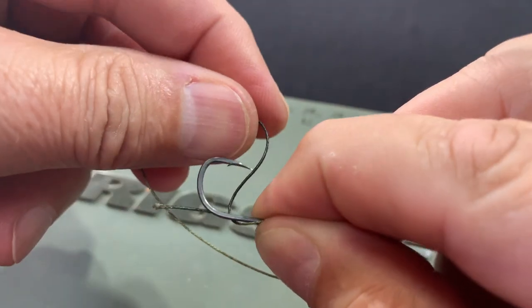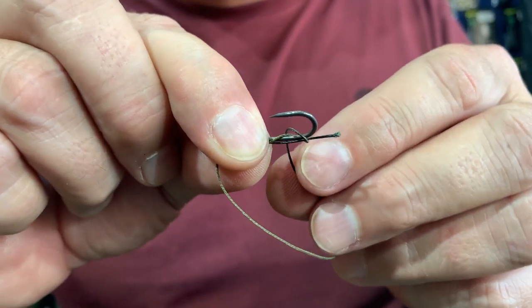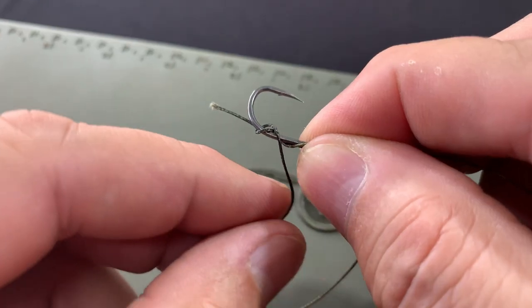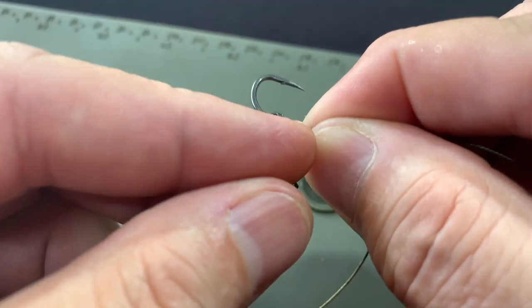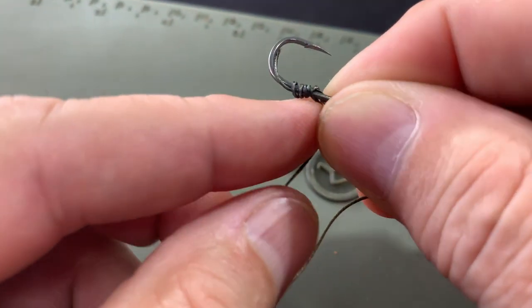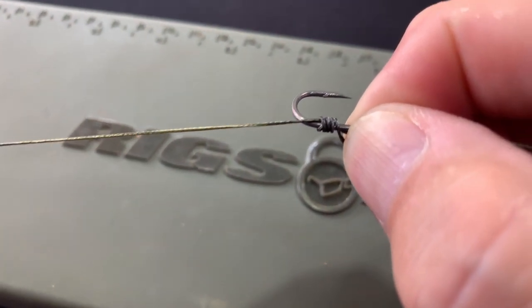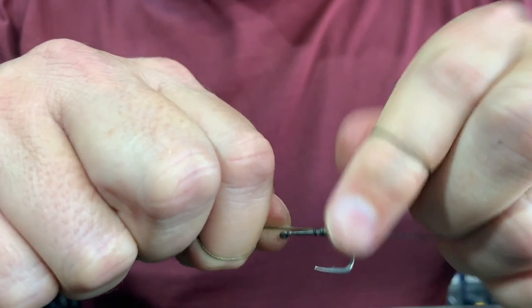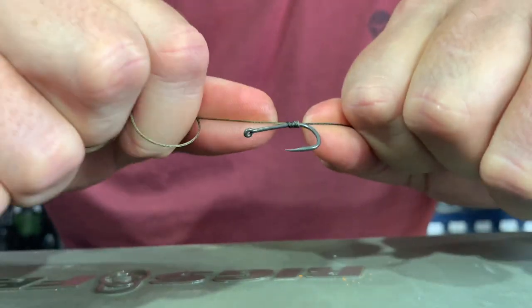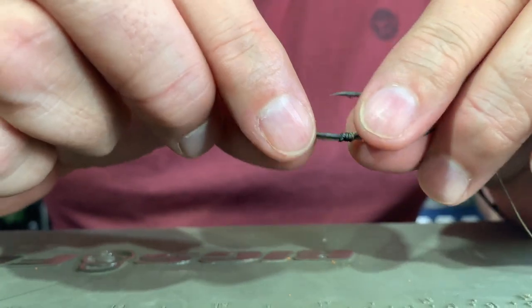I'm going to wind this around the shank of the hook. So I'm going to go one a little first back towards the bend of the hook. Then I'm going to go around one, two and three times. I'm going to pull this tag end like that. Turn everything on the back. And now I can pull my knot tight and move it just so it's right by the bend of the hook. And there we have a whipping knot.